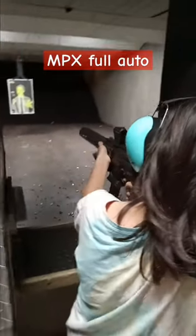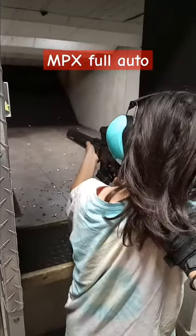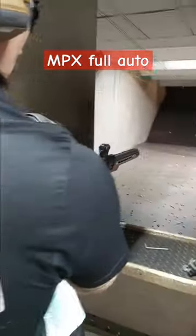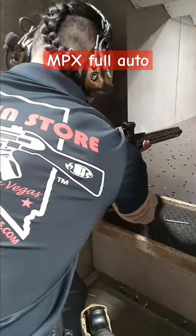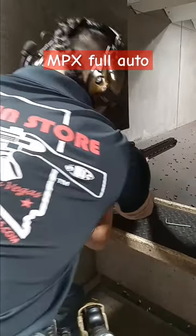Bring your face forward. Do you see the green dot? Aim at his chest. Put your elbow down. There you go.